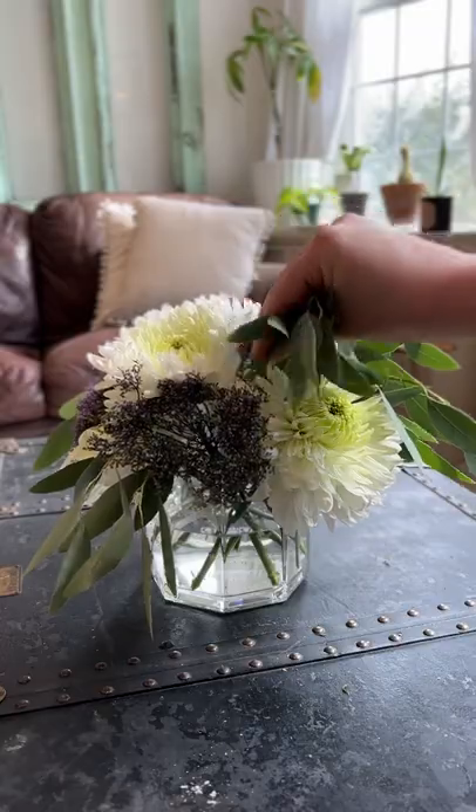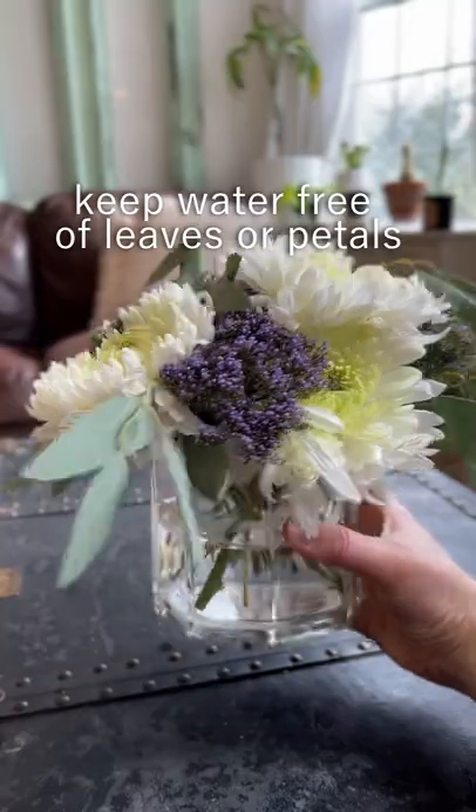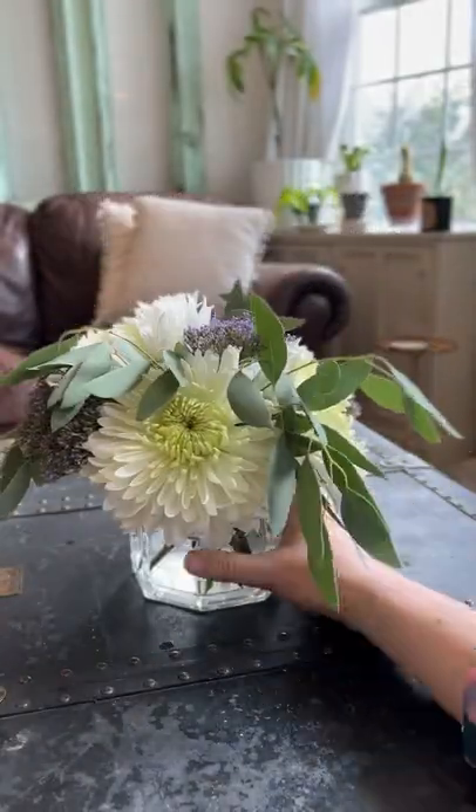Lastly, I added the very pretty willow eucalyptus and it just added so much drama to this bouquet. Make sure there are no leaves or flower petals in the water of your bouquet to make sure that it lasts as long as possible.